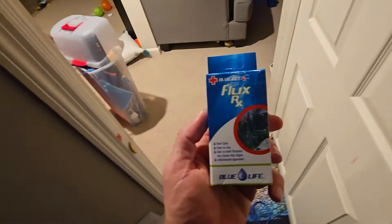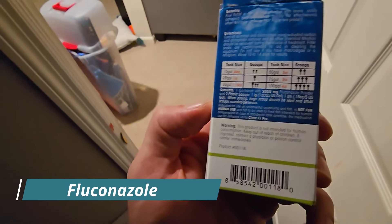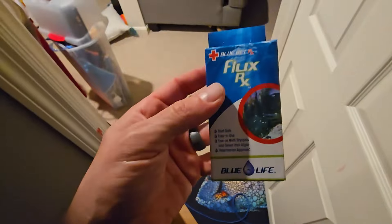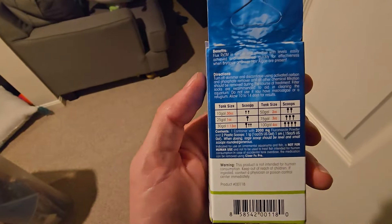We're going to be using Flux RX, which uses fluconazole. Fluconazole kills green hair algae and bryopsis. I don't have any bryopsis, but I definitely have green hair algae — that's the only algae I have in the tank right now. I scoured through YouTube for a while looking at people's experience with this stuff, and it looks like it is reef safe. The manufacturer says it's reef safe and it's not going to hurt your corals in any way.